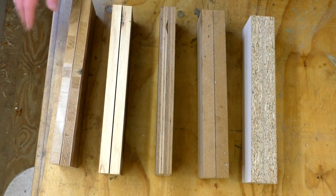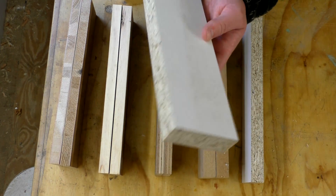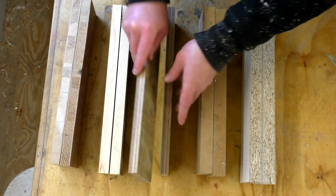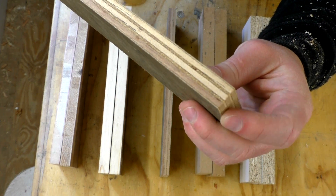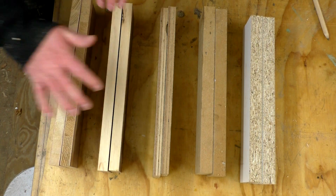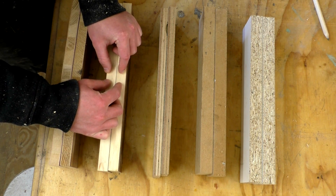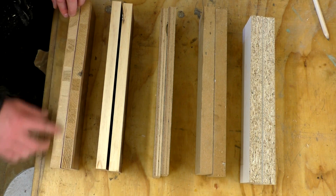I've prepared a selection of different materials for this experiment. From left to right: this is melamine, which is basically particle board with a plastic coating. This is MDF, which is basically just compressed sawdust. This is a hardwood ply — basically thin layers of solid hardwood laminated together with alternating grain directions to give extra strength. And finally, solid wood and solid wood. I've got two different types of solid wood to try an end grain to end grain glue joint, and also a side grain to side grain glue joint. This wood is poplar and this is pine.